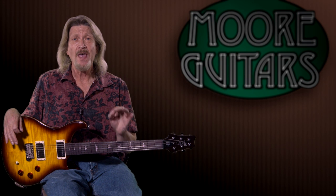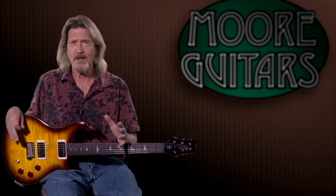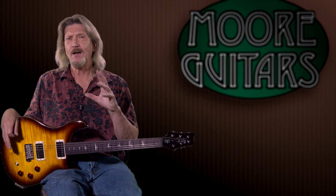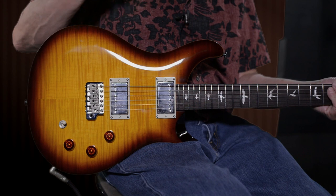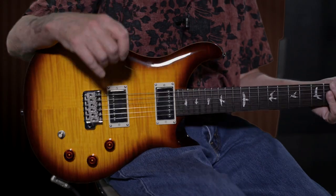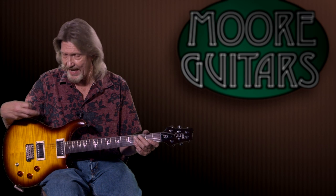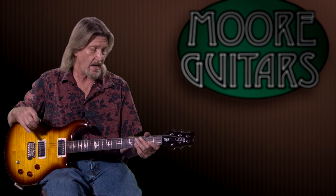The voicing of these pickups is just incredible to me. I thought the same thing about the core model, and usually there's a substantial drop-off in some of the finer points of tone between the core models and the SEs, which you would expect for the price. But I'm sure the TCI process has helped them a lot in getting these pickups voiced to where Paul's ears want them to be — and in most cases, right where my ears want them to be too.